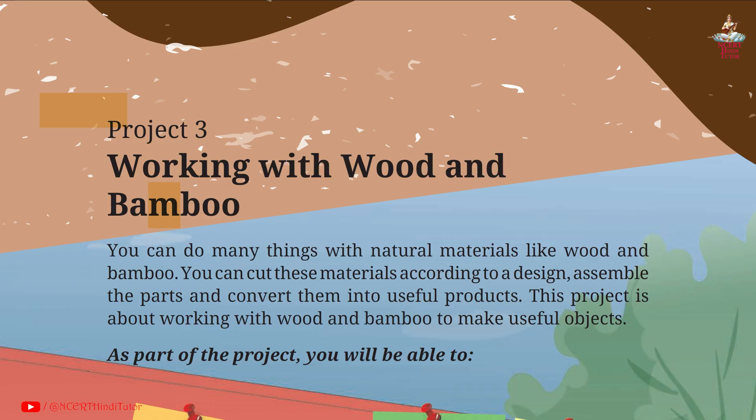So friends, we have completed notes and summary of Project 3: Working with Wood and Bamboo. We will do question answers of this chapter in a separate video. If you like the video, kindly like, share it with your friends, and subscribe to my channel for more such videos. We will meet in the next video. Thank you for watching.